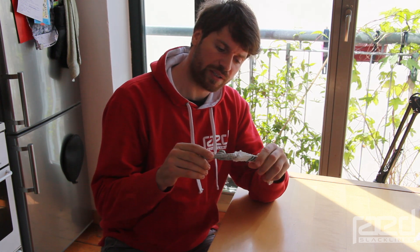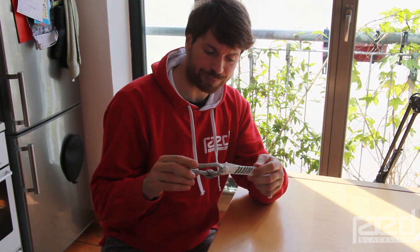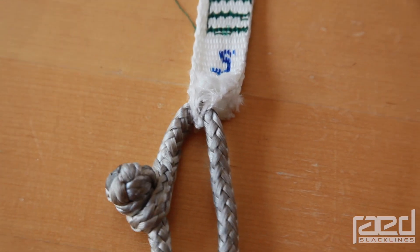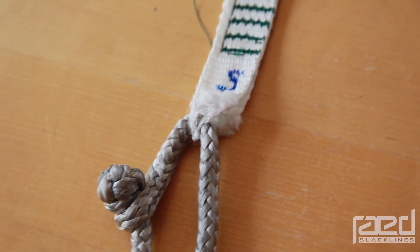As you can see, something quite unexpected happened here. I will show you some more close-ups in a few seconds, and that's why I'd like to show this to you and talk a little bit about this. Here are some close-ups of the failed soon loop in the soft shackle after the test.